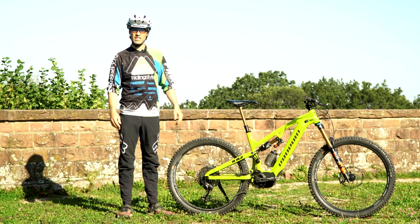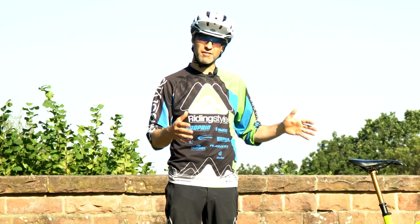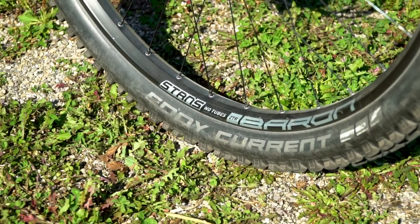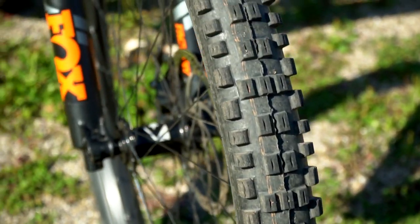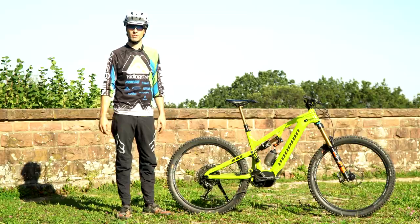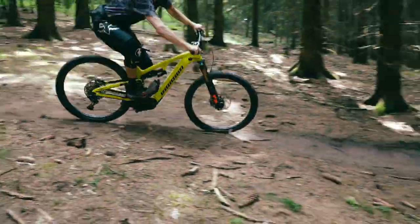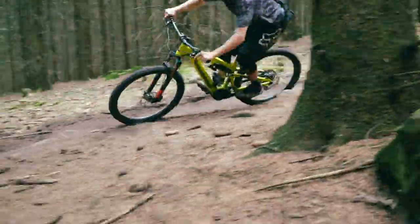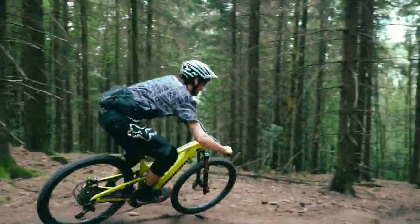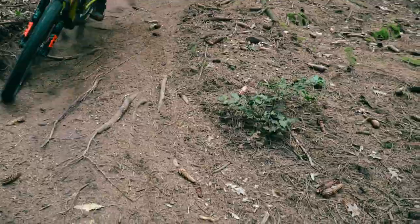Wie sich so ein schweres Gerät auf dem Downhill-Trail verhält, da war ich natürlich besonders gespannt. Und ehrlich gesagt, ich war sehr überrascht, wie positiv sich auch das hohe Gewicht und der niedrige Schwerpunkt bemerkbar machen können. Durch die fette Schwalbe Eddy Current-Bereifung und relativ wenig Luftdruck hatte ich einen unheimlichen Grip, was sich vor allem beim Kurvenfahren sehr positiv bemerkbar gemacht hat. Meine Fahrwerkseinstellungen dazu gibt es übrigens in der Videobeschreibung.